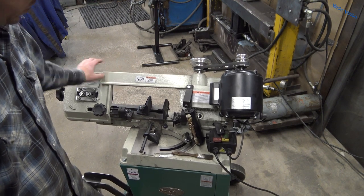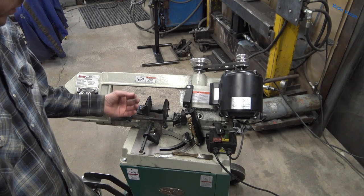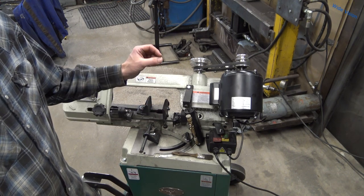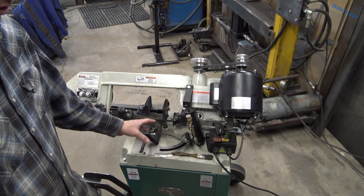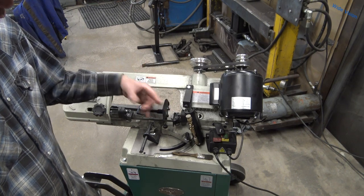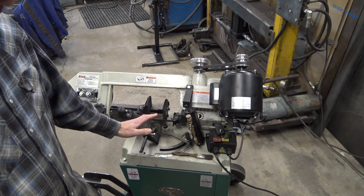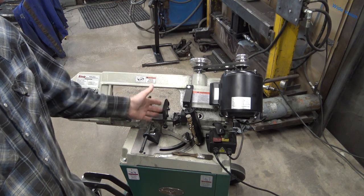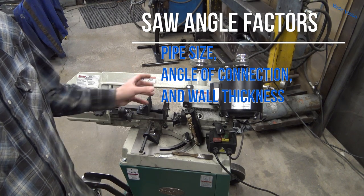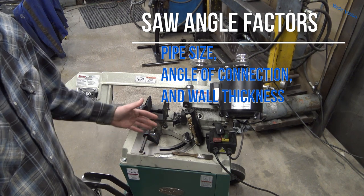The angle at which you set your bandsaw or chop saw is going to vary. There are online calculators that tell you the angle you need to set your bandsaw. Do not look for template calculators — those are for printing out a piece of paper that you roll over the end of your pipe and saddle cut with your torch or plasma cutter. You're looking for a coping angle finder calculator. This angle will vary depending on which size of pipes you're joining, the angle at which you're joining them, and the wall thickness of those pipes.